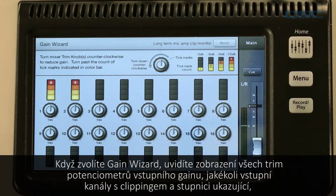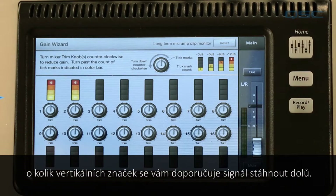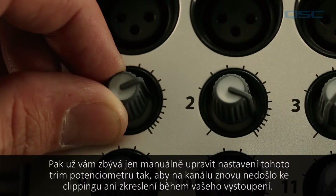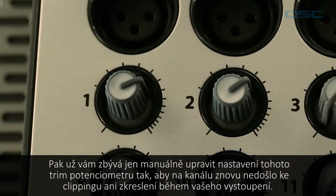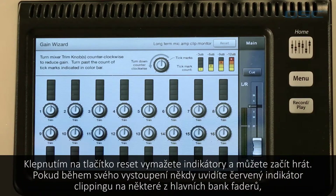What the gain wizard does is keep track of your channel inputs and tells you how severe the clipping is. When you select the gain wizard you'll see a representation of all of the input gain trim knobs, any clipped input channels, and a meter indicating how many tick marks it recommends you turn one down. Then all you have to do is adjust that trim knob manually to keep your channel from clipping or suffering from distortion again during your set.